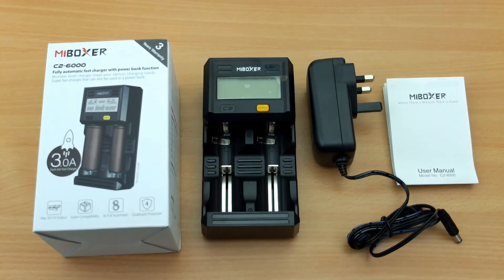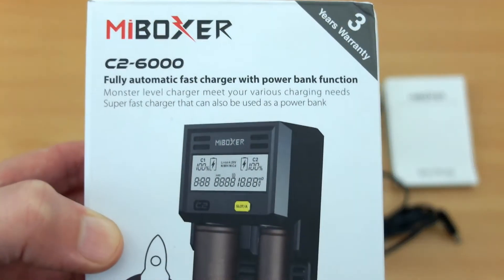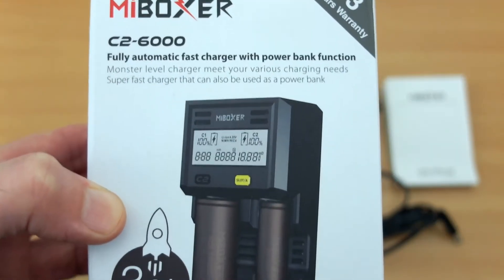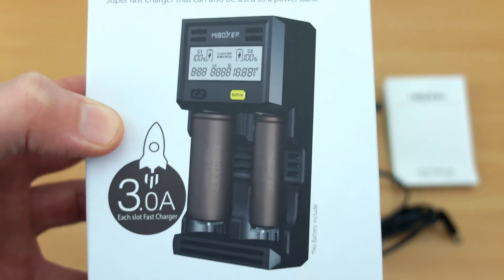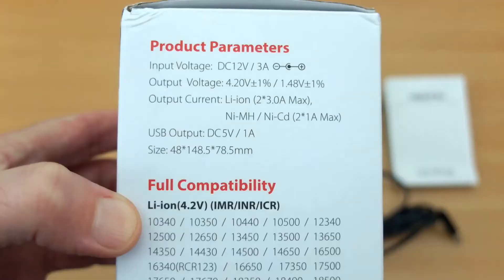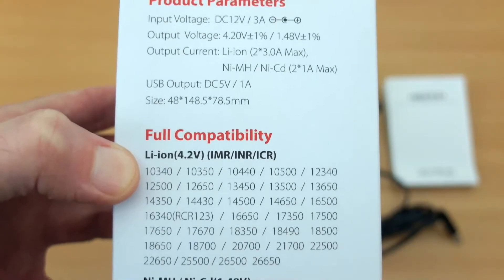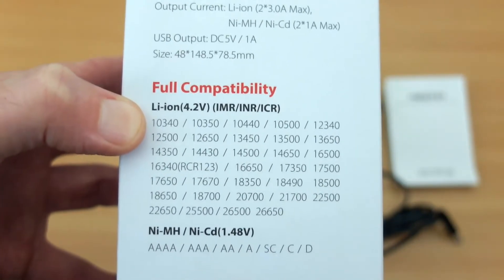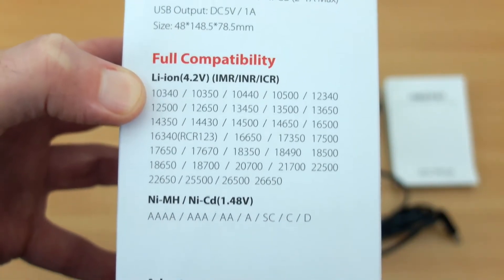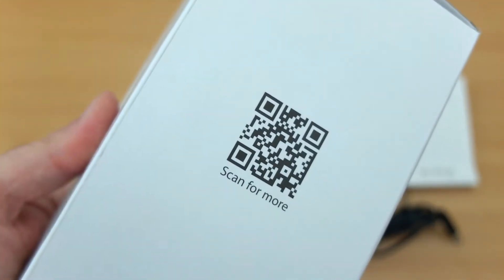We have a new charger in for testing: the ME Box C26000, one of the latest models sent in by the company for review. Going through the box to show some features: this supports fast 3 amp charging for each slot, which is unusually fast for most chargers. The sides show specs, with full compatibility with a lot of different cell types — everything up to C and D cells, apart from lithium iron phosphate.